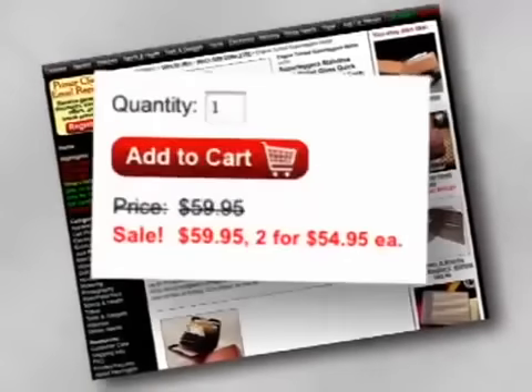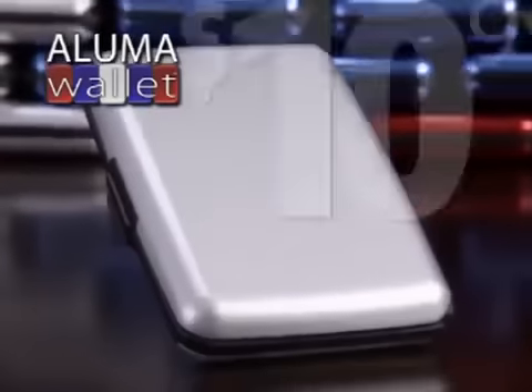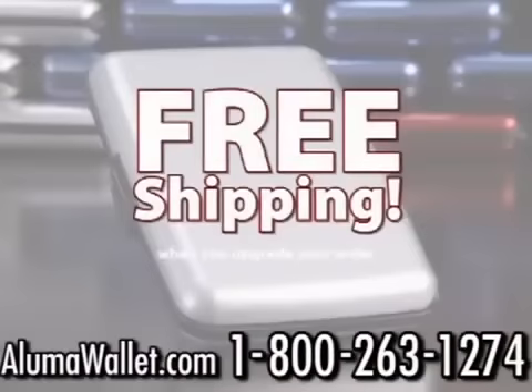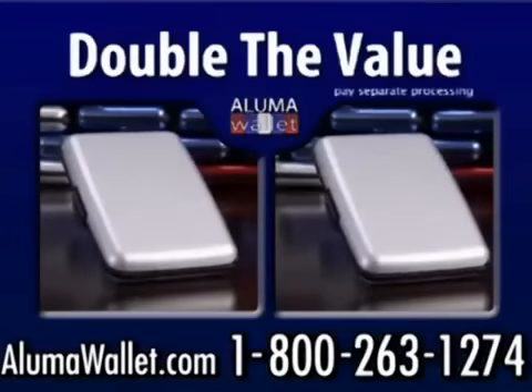Other metal wallets sell for as much as $59.95 each. Call or go online and get your Luma Wallet for just $10.99. Order now and find out about free shipping. As part of this special offer, we'll double the value — just pay separate processing.